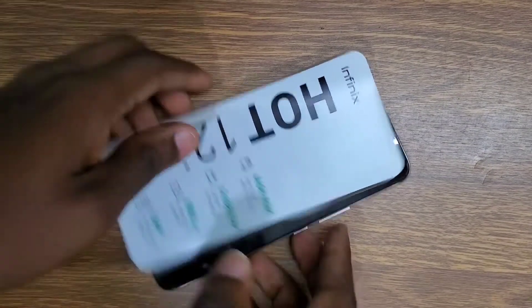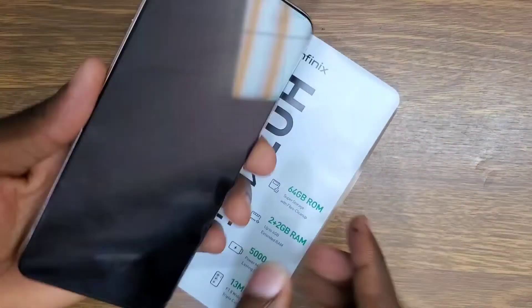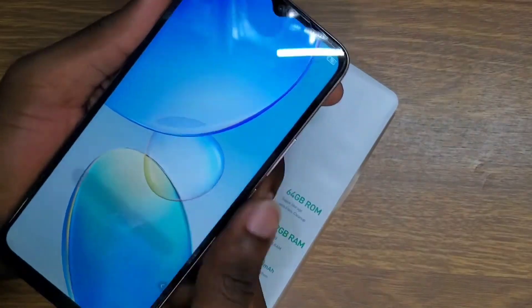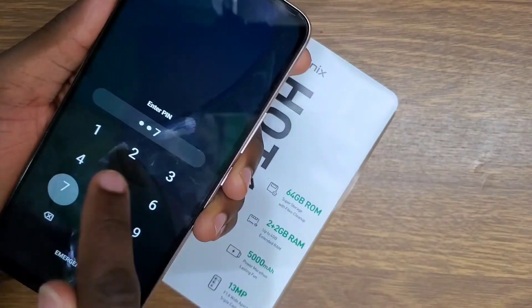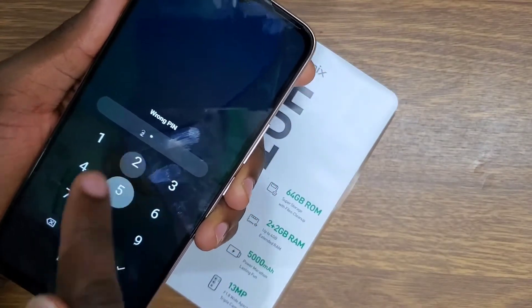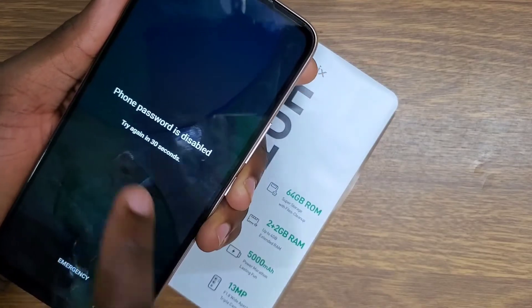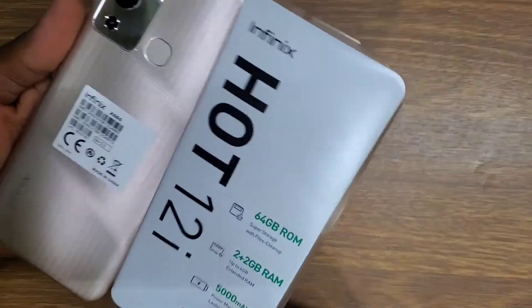Hello guys, welcome back to my channel. Today I'm going to be showing you how to remove a password from the Infinix Hot 12i. This is a new Infinix that was released, and if you forgot your password, I'm going to be showing you how you can reset or hard reset this phone.